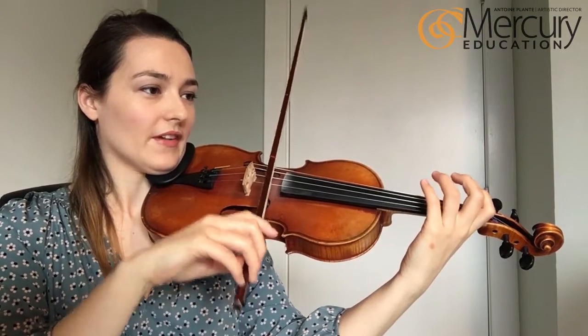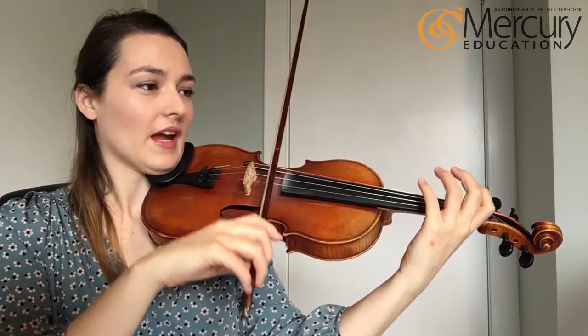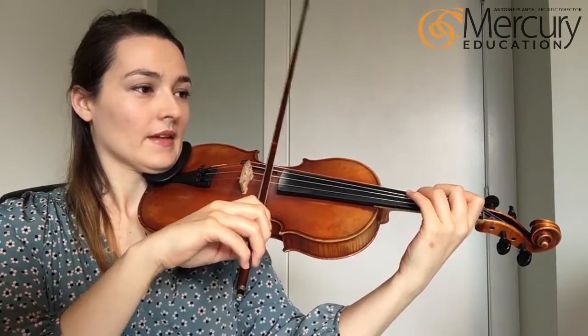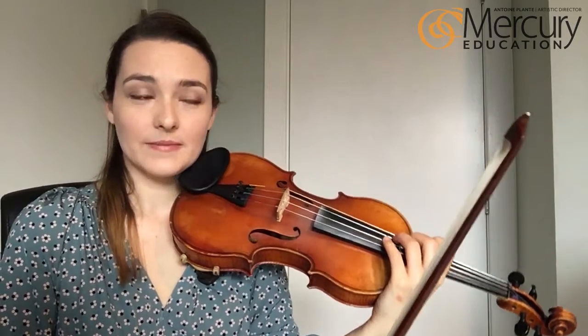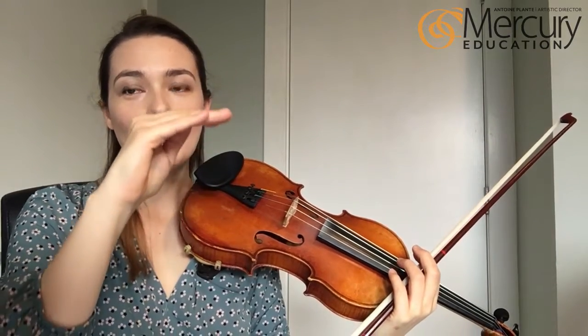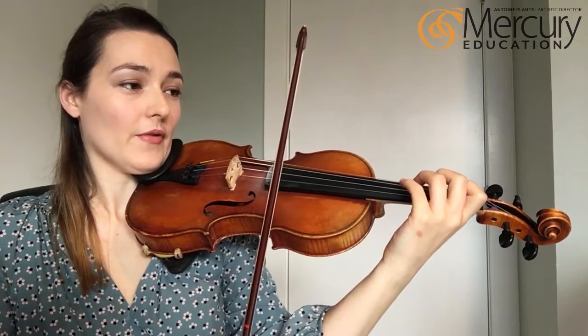Those are all the bits. In the previous video I talked about how Twinkle is like a grilled cheese sandwich — it has bread, cheese, cheese, and bread. We're going to go through the bread section with fast stops now.